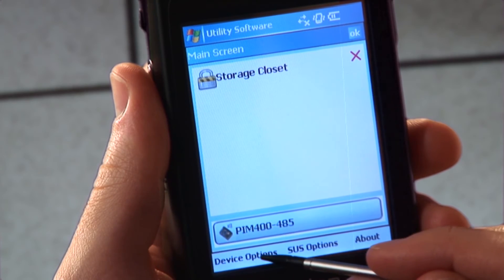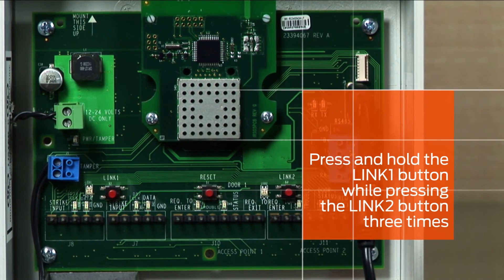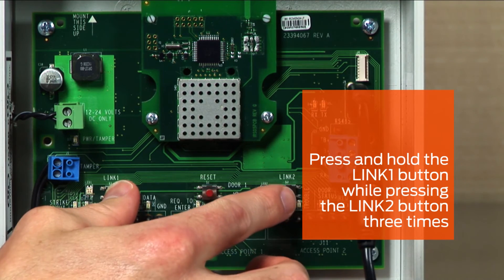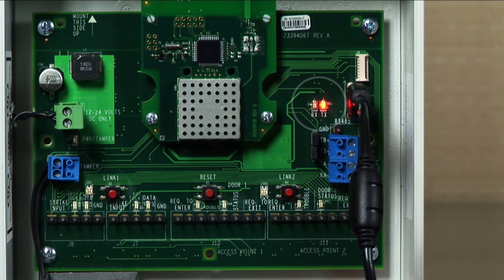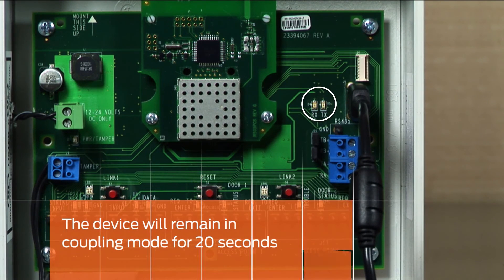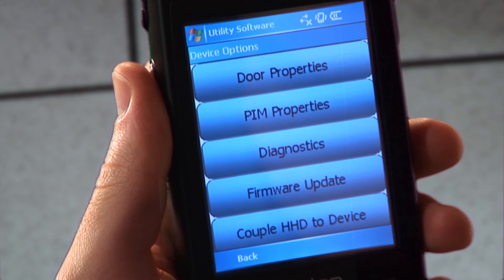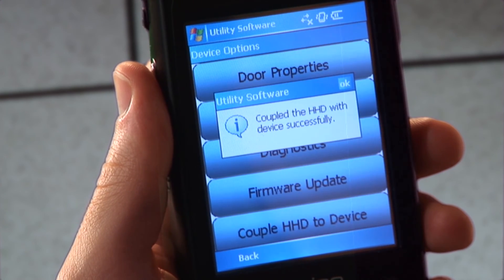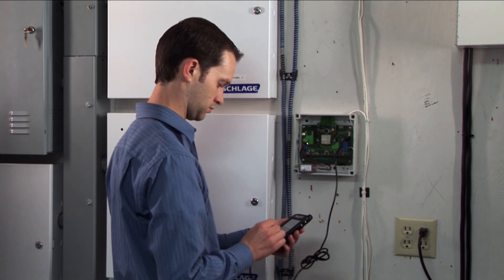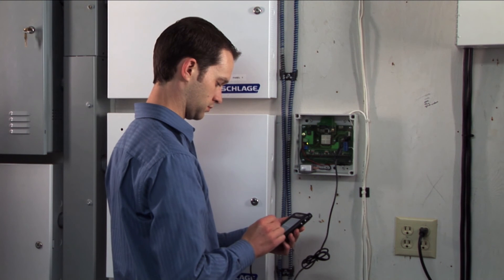Tap Device Options. To place the PIM or PIB in coupling mode, press and hold the Link 1 button while pressing the Link 2 button three times. The receive and transmit LEDs will begin flashing and will stay in this mode for 20 seconds. On the HHD, tap the Couple HHD to Device button. The coupling process will execute and will let you know when it is complete. This PIM or PIB can now be securely configured and programmed with this HHD.